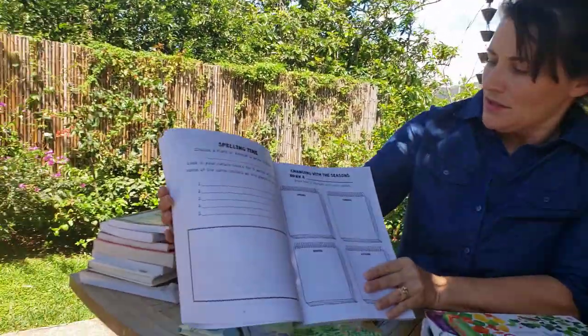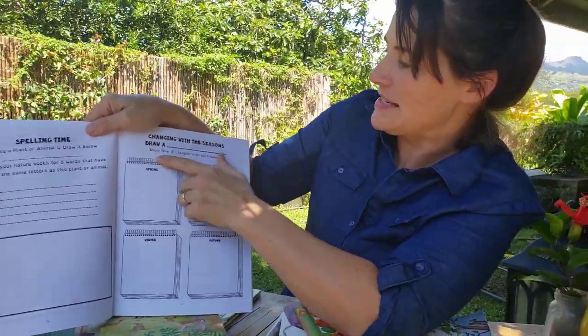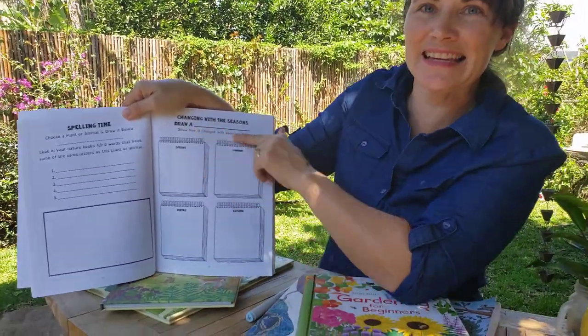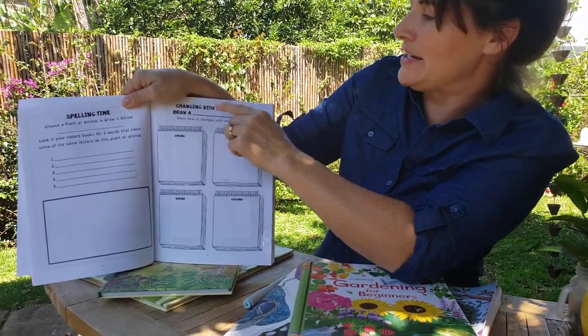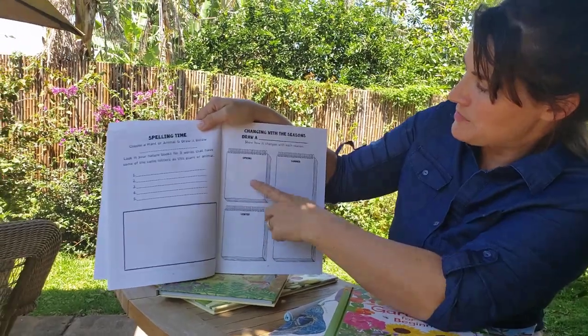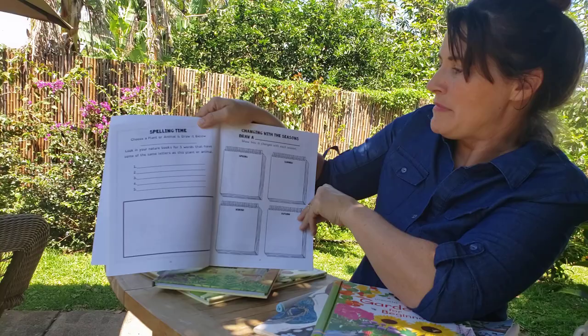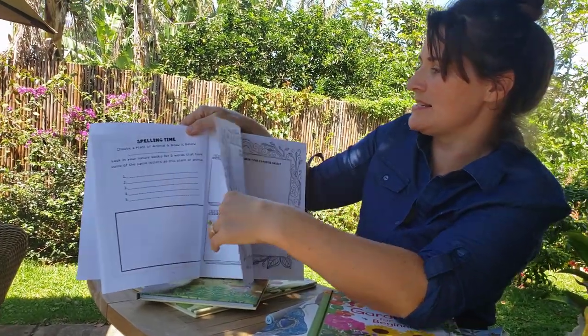Now we have some science here — changing with the seasons. Draw something, maybe an oak tree, and show how it changes with each season: spring, summer, winter, fall. Maybe they would draw an arctic fox or a butterfly — something that really does change with the seasons.